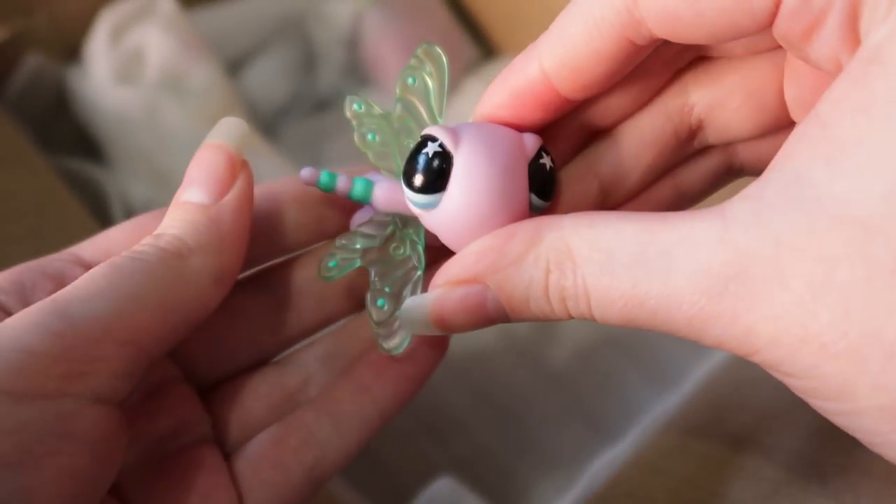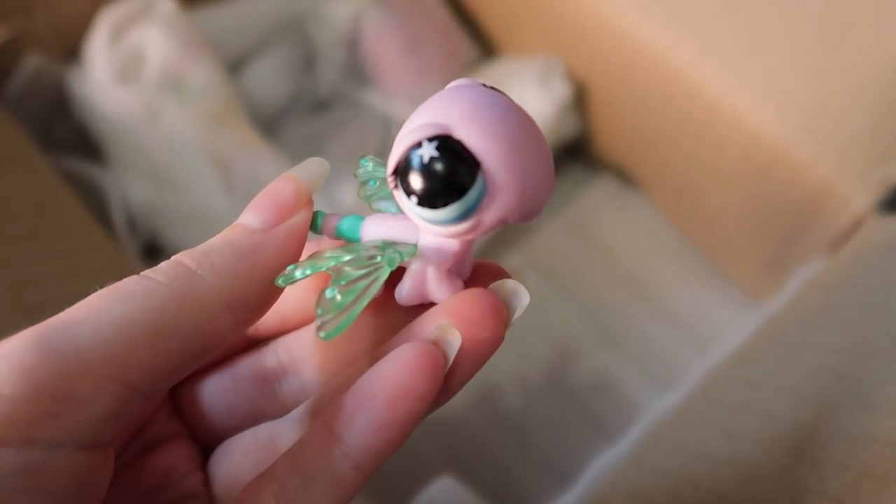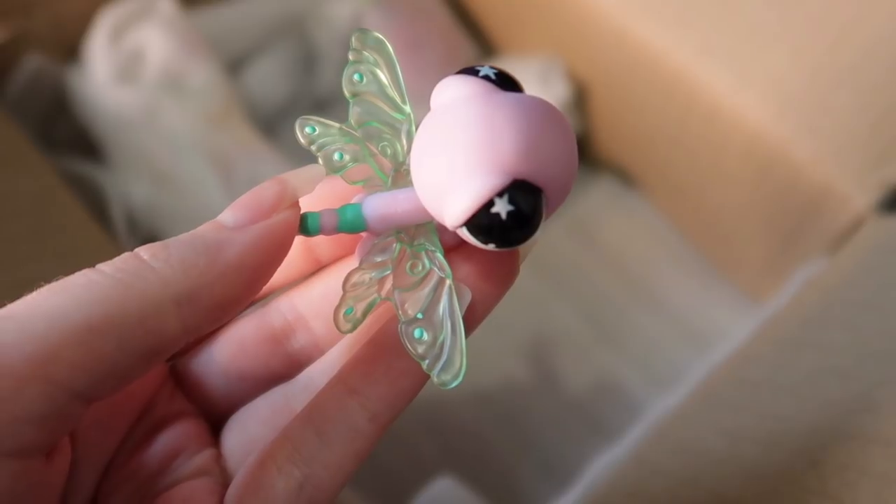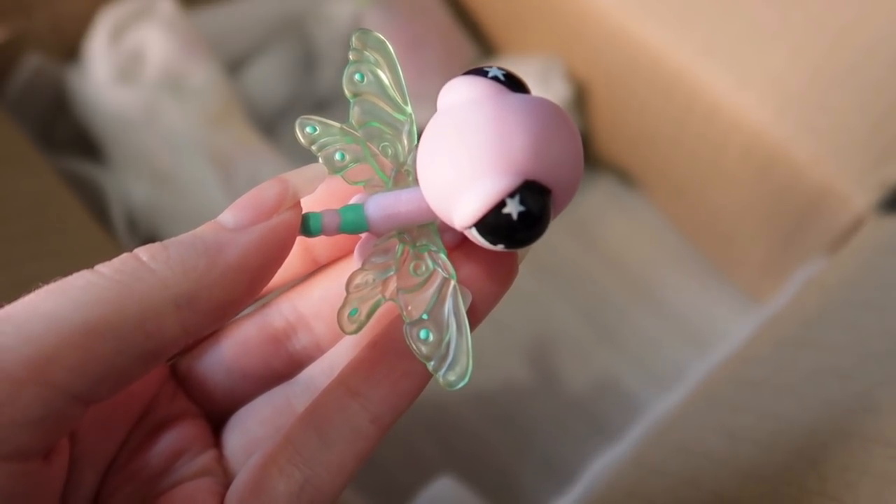Oh, dragonfly! Can we all just admit the wings are beautiful — the transparency of them is just so pretty.